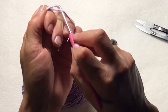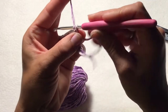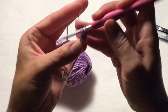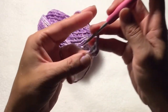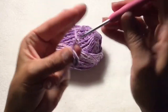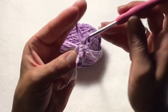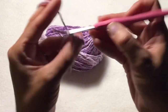That's simply the same thing: create your magic ring, chain two, and double crochet two times into your ring. And then chain two, slip stitch into the ring. Chain two, double crochet two times into your ring. Chain two, slip stitch into your ring.